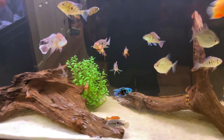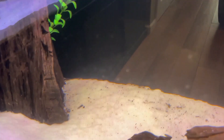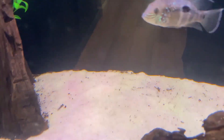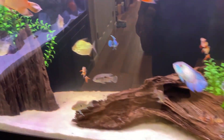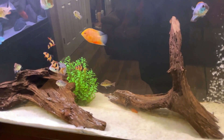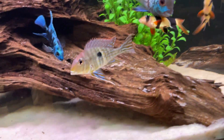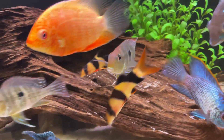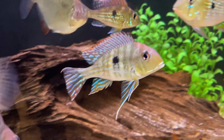Even though the tank looks clean, that substrate has all these tiny little particles of wood pieces that have been chipped off or bitten off. These guys can't stop biting on that wood, especially back here in this corner, and I've got to get it all out of there. The only way is by removing everything from this tank, doing a good vacuum all the way across, get a nice big water change, and get this tank nice and clean. Geo's growing like a beautiful monster!